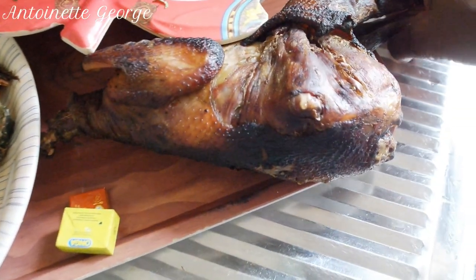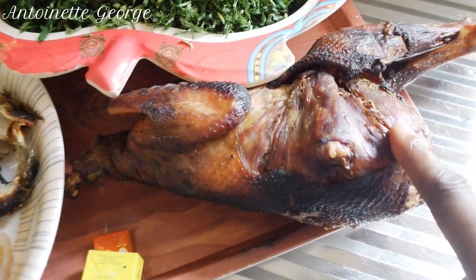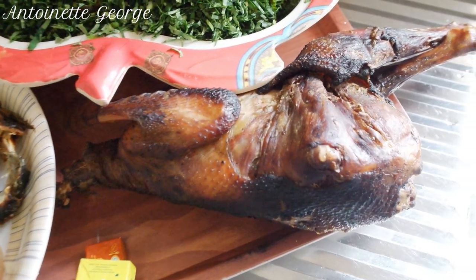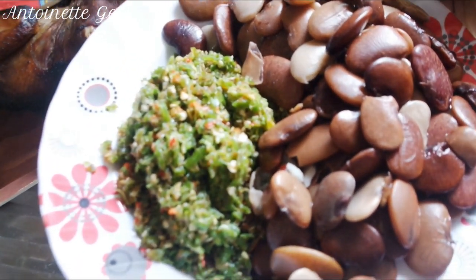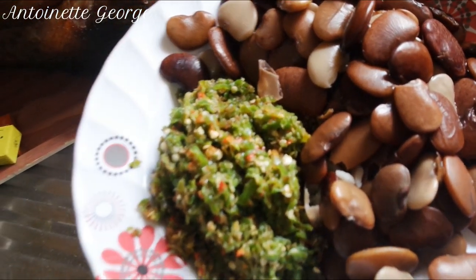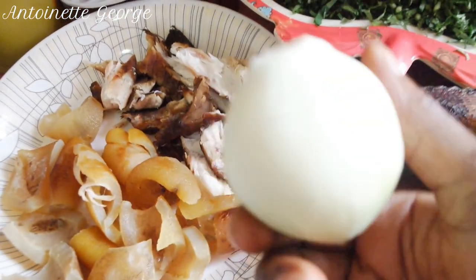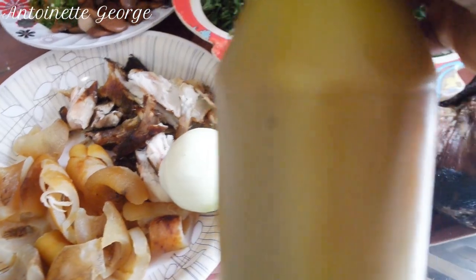I won't be using all of the chicken since I'm also making dried okra on the side, which you'll see in the next video. So I'll divide it and use half for this potato leaves. I also have boiled broad beans — there is no authentic potato leaves without broad beans. I also have pepper, one ball onion, and palm oil.